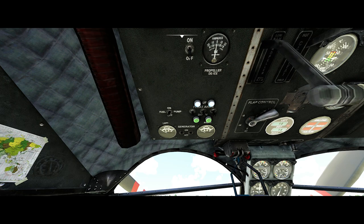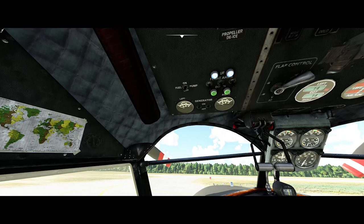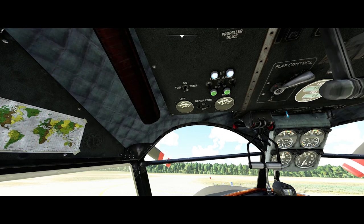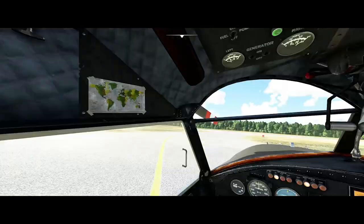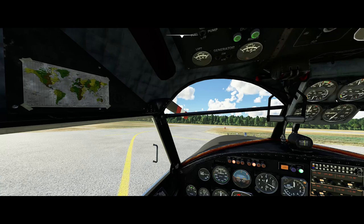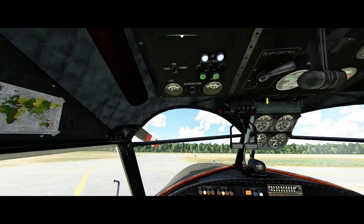I think we're ready, so...are we ready? Yes, clear. Make sure the throttles are cracked just a little. Get the RPMs all the way back to minimum. Starting the right engine...going. So let's start the left engine.